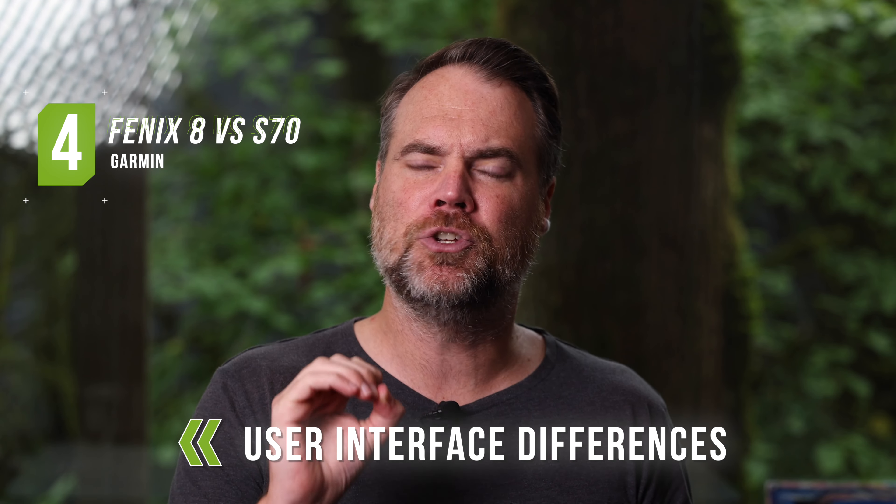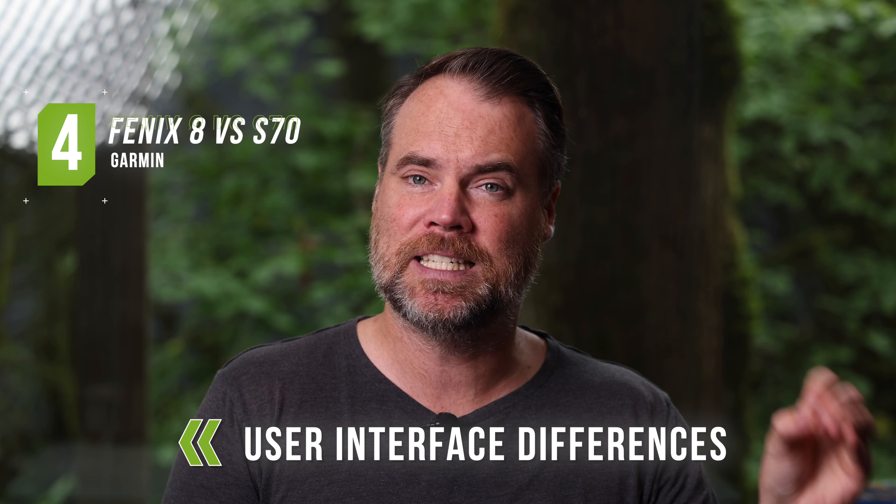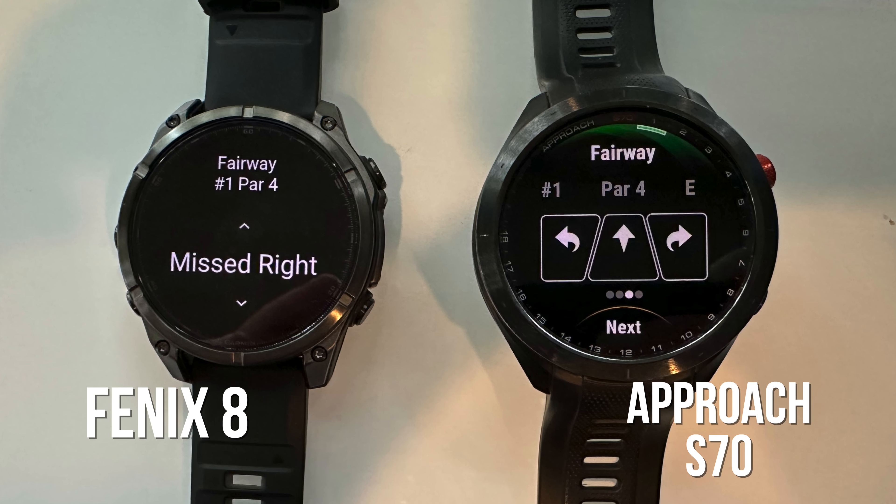Fourth, there are some minor user interface differences between the S70 and the Fenix 8. With the new Fenix, they've updated the graphics so the course maps look just as good as they do on the S70, which is a step up from older Garmin models. But when it comes to entering your score and statistics, things look a little different — for instance, on the S70 there are nice visual indicators with arrows showing left and right fairway misses, whereas on the Fenix you just scroll through without those indicators. It's minor, but the user interface is slightly better for golfers on the S70.